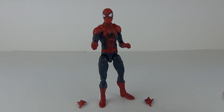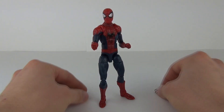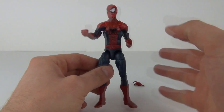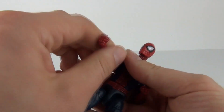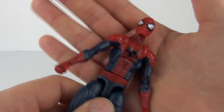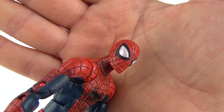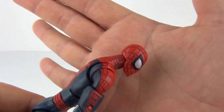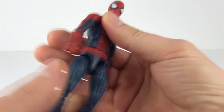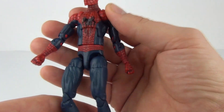Here is the Spider-Man figure — 6 inches in height — and it comes with interchangeable web-slinging hands. You can get Spider-Man into some awesome poses. The suit looks really cool, especially the head — the eye detail is very good and the head detail is one of my favourite parts of this figure. We get nice front and rear torso detail as well, and there's moulded muscle definition on the thighs.